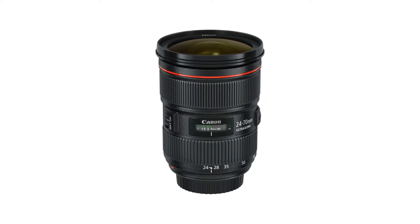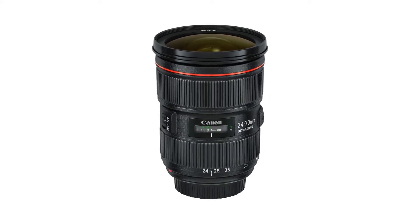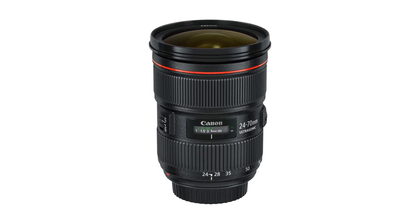Canon makes a very similar lens — also a 24-70 f/2.8 — which I was looking at before purchasing this one. The reason I went with the Sigma is because the Canon is $1,749, and on top of that, the Canon doesn't even have image stabilization. That's a pretty big deal.